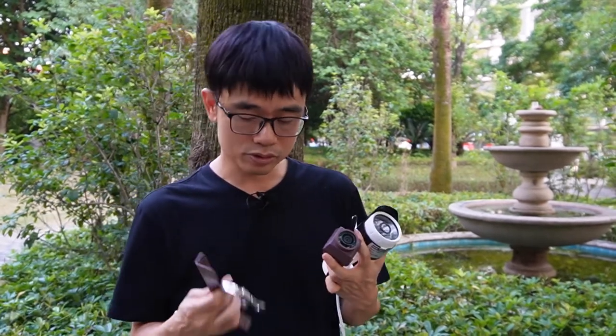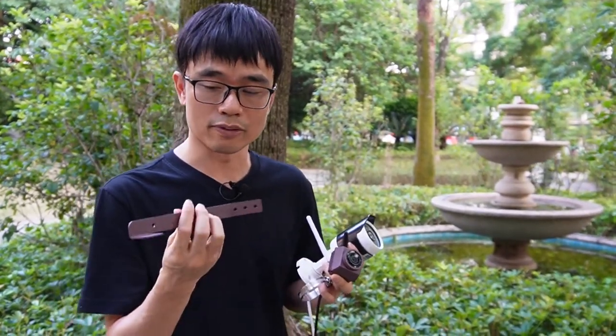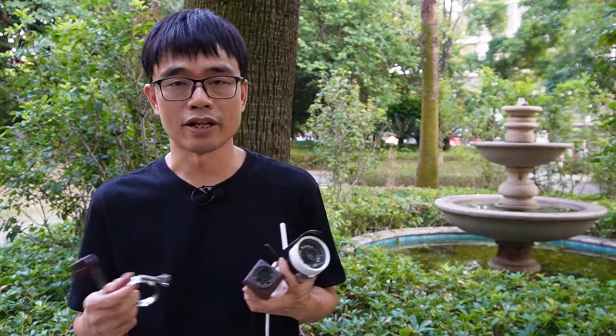For the small one, there are also other mounting options. You can mount the small camera on the water port, or use a mount to fix the camera in a position pointing to the feeder or the nest. That's all for today's video. If you have any questions, please post in the comment section below. See you next time.